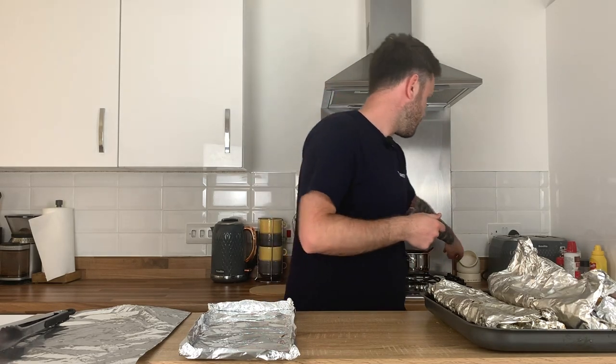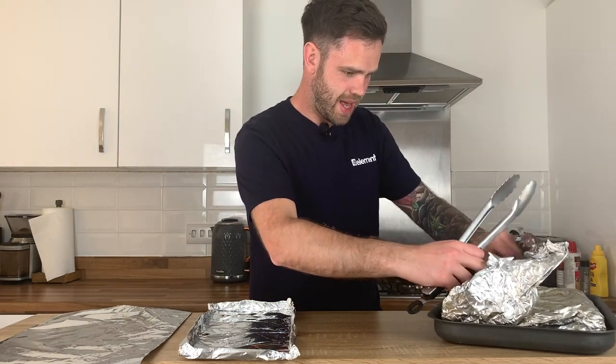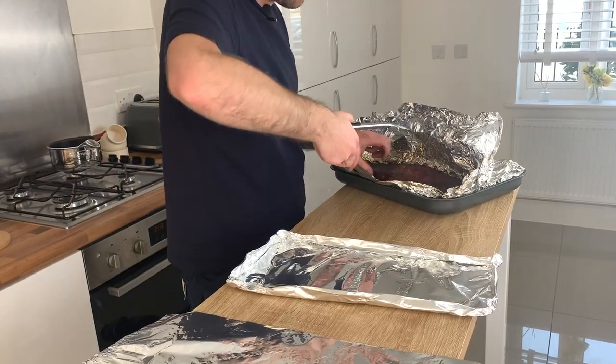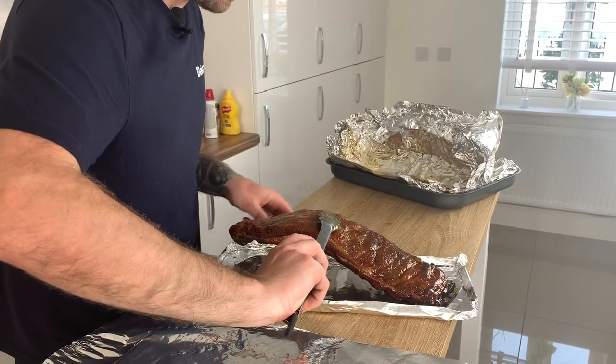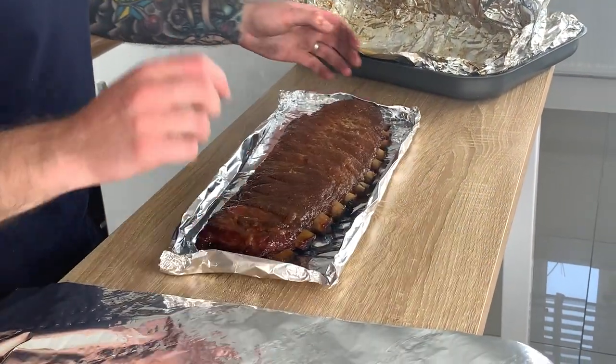These have been on for about two and a half hours now, progressing pretty nicely — a bit more tough than I'd like, but I'm going to glaze them and put them back on the smoker for about another half an hour. By the time the glaze is set and these have been on a little bit longer, they should be perfectly ready. Starting with the Angus & Oink rubbed ribs — I've made a little foil boat, a little trick I learned from Malcolm Reed at How to Barbecue Right, which makes it easier to transfer back to the smoker. The ribs have a nice pullback on the bones and a really nice colour.